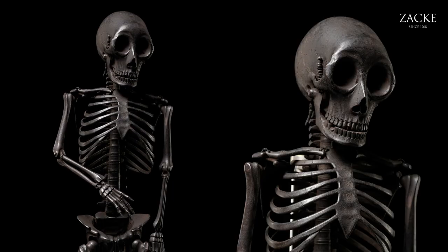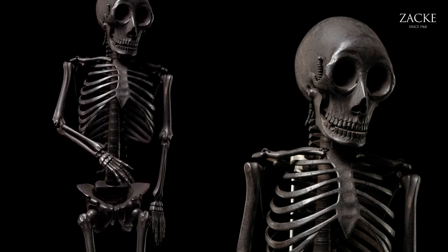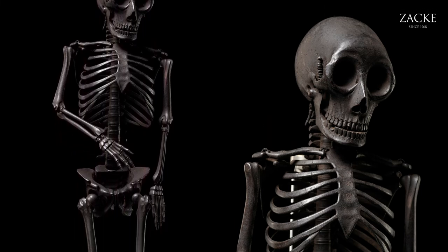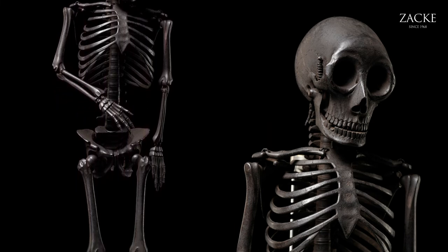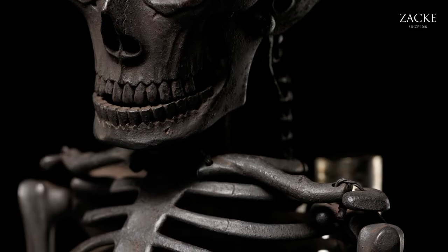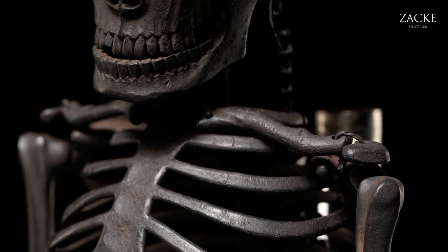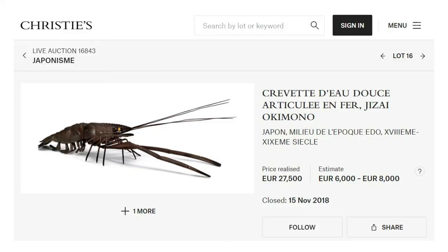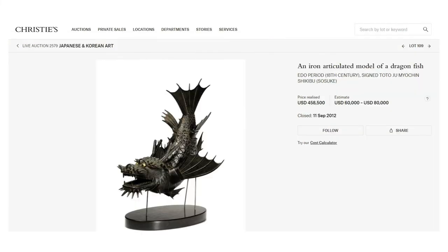The tradition was started in the 18th century by the Miocin family — noted swordsmiths, not only a family but also a school. The Miocin family started to create very simple objects: crustaceans, dragons, dragonfish, dragon carps, and all kinds of mythical animals.